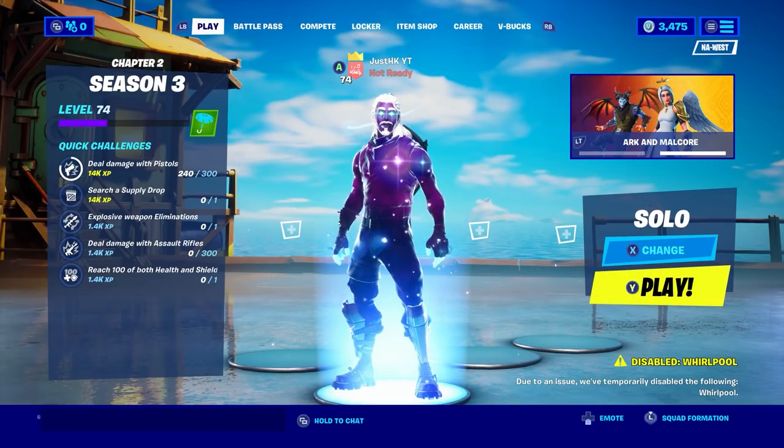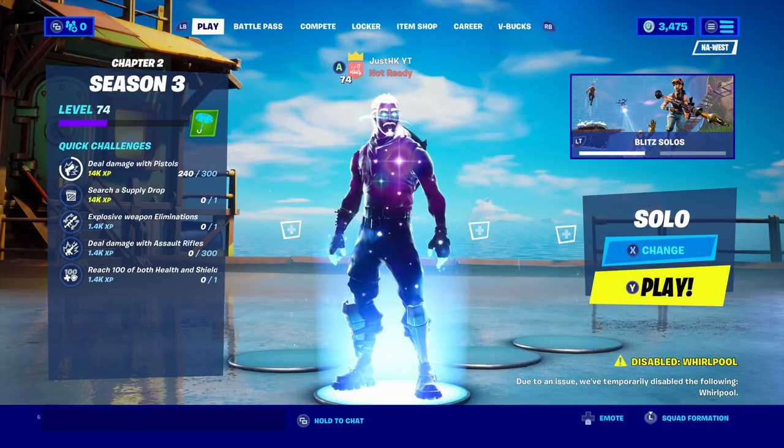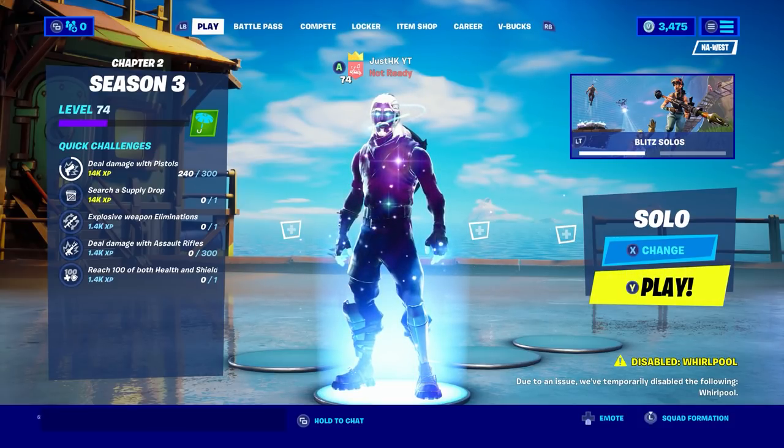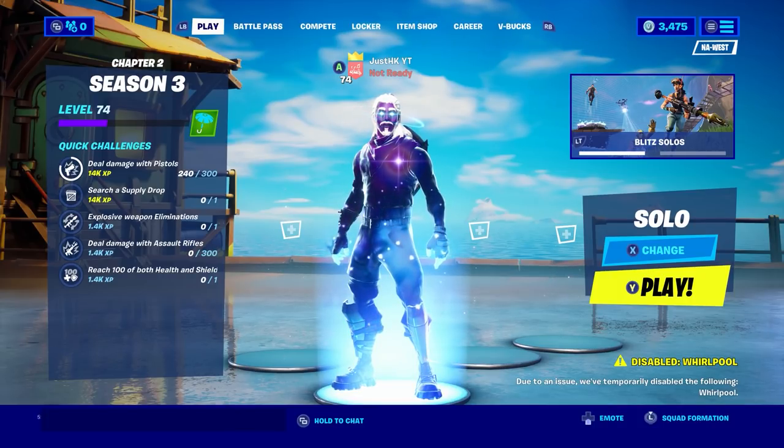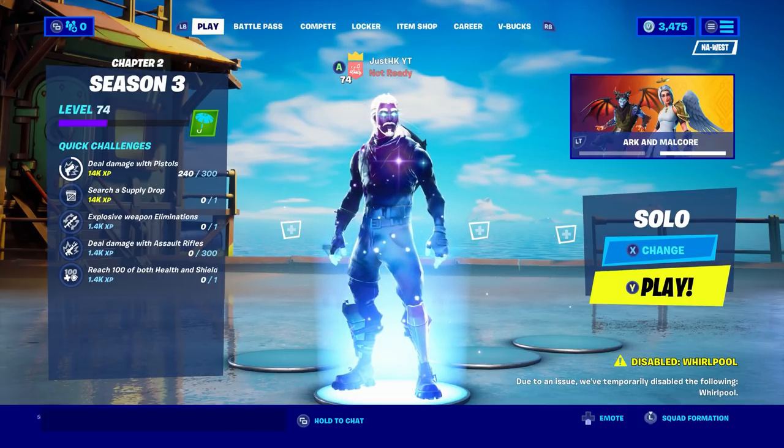That's all the information we have on the Galaxy Scout skin. If you made it this far, comment 'Galaxy Scout' in the comment section and I'll heart it. It's been your boy JustHK — peace.